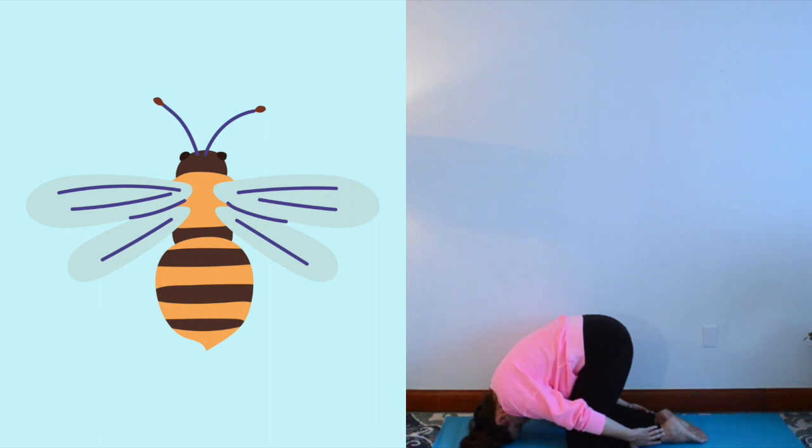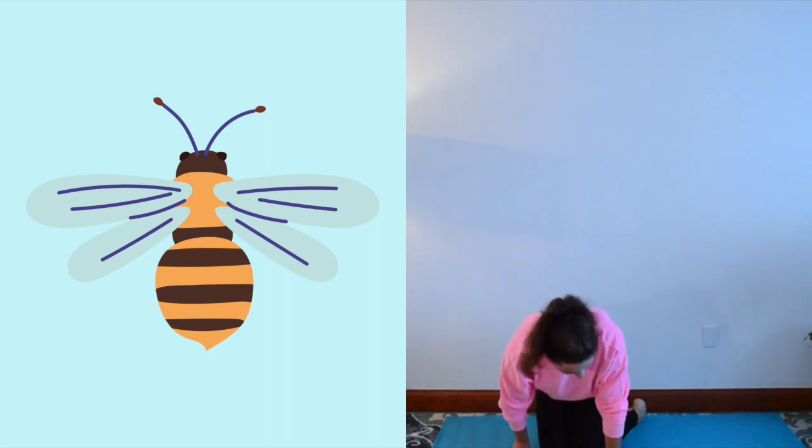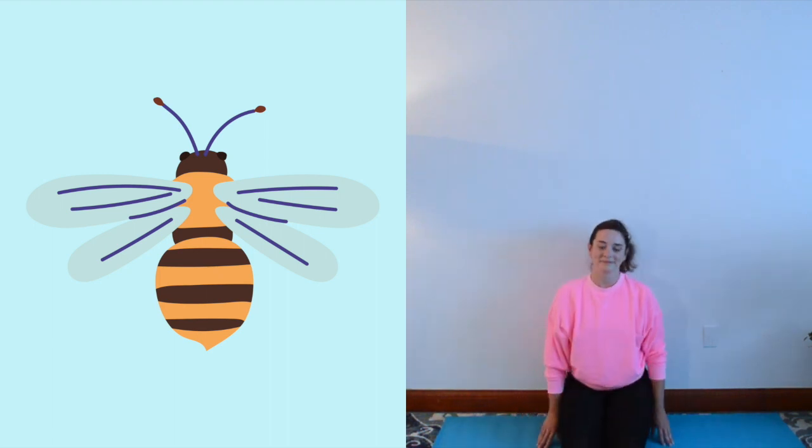Pretend to be a bee. How to practice hero pose: come to rest upright on your heels with your palms resting on your knees. Pretend to be a bee collecting pollen from a flower.